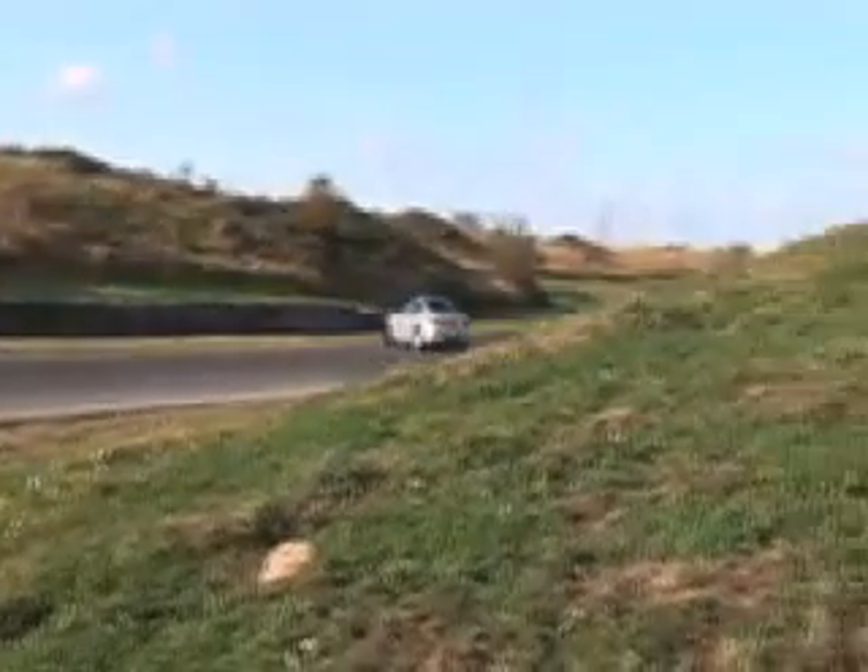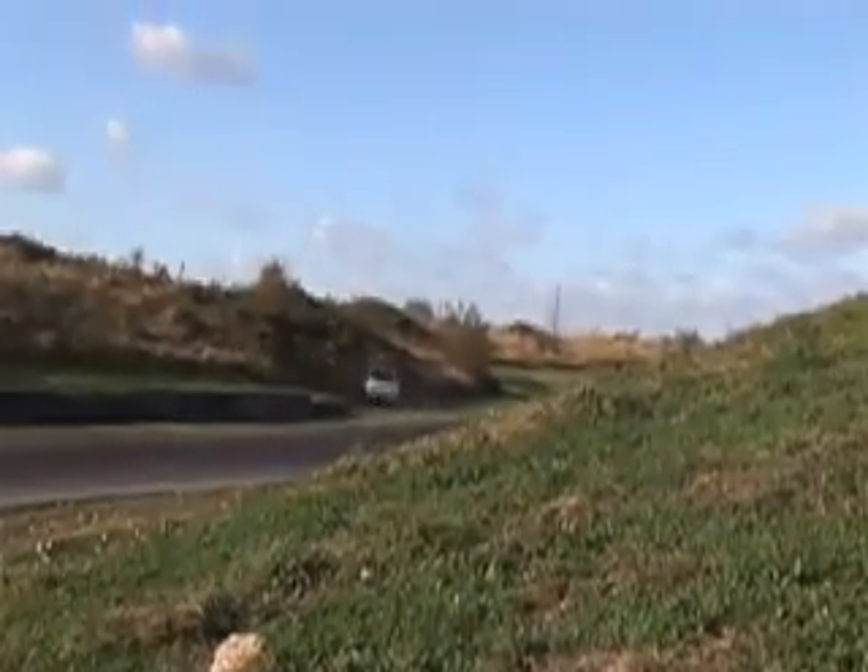A tense moment unfolds as Ben shouts urgent instructions - jump, stop, stop! - as Phil's car goes wide. Ben calls stop repeatedly as the car heads toward the edge of the track.